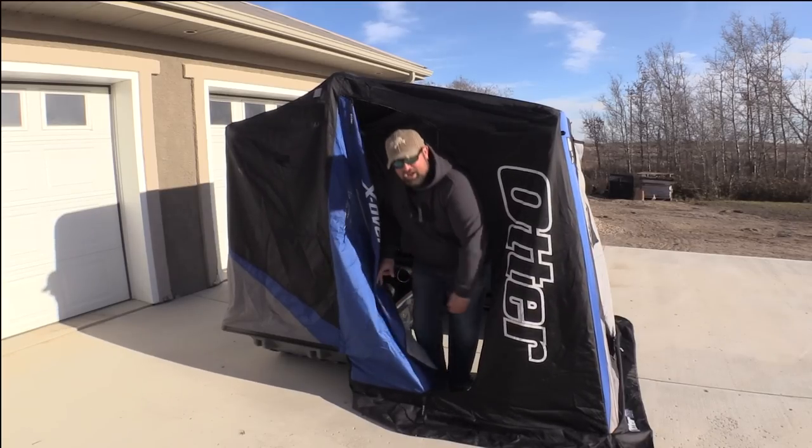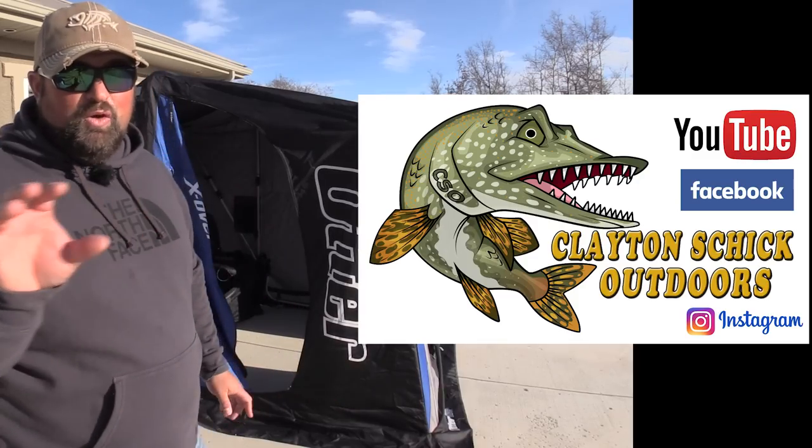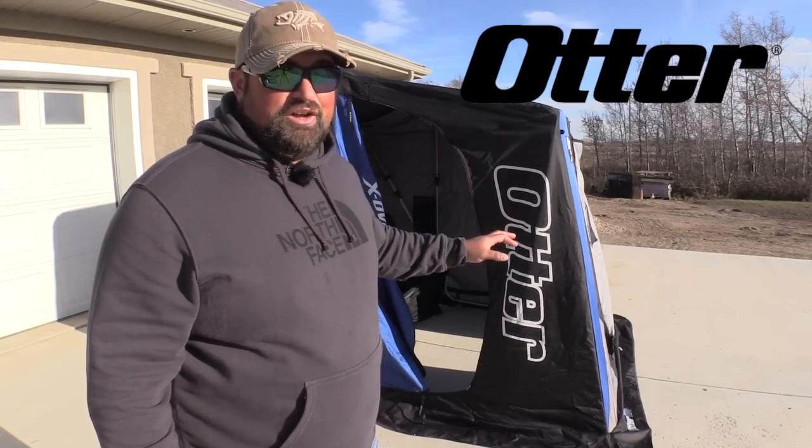What's going on Bubba Ray? Welcome to Clayton Chick Outdoors and as you can see I have my hands on one of the new Xover Shelters by Otter. I'm going to do a quick little review and a little bit of demonstration here of what this new shelter is all about. Pretty excited for this.